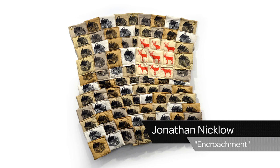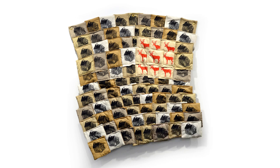I'm going to be using a piece from our 5280 Regional Dread Printmaking Exhibition for inspiration — Jonathan Niclow's "Encroachment," which are these gorgeous relief prints on fabric. When we're doing a relief print, we're going to carve away any parts of the design that we don't want to show up on the final print.